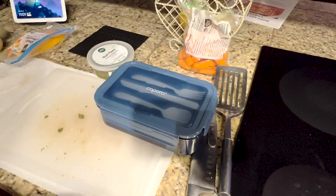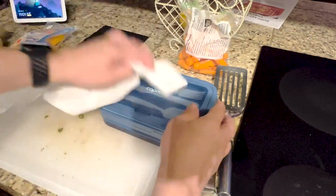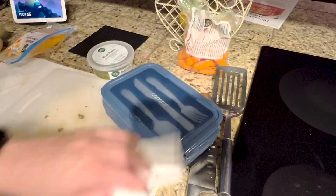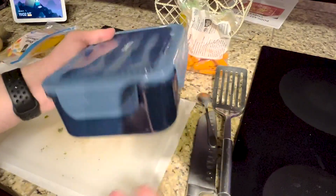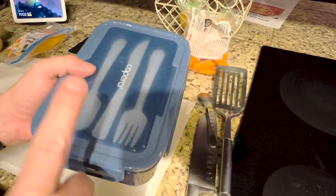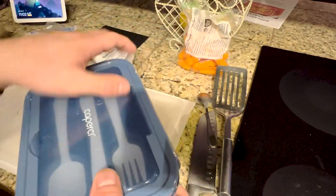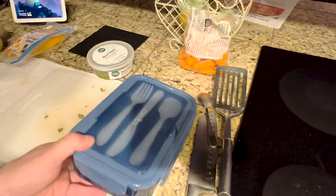One thing I forgot to mention — could this be microwaved? No, you cannot microwave this. Do not put this in the microwave, you're going to melt it. So don't put soups in it. This is really good for salads, sandwiches, fruits, fruit bowls — that's what it would be good for. I hope this helps out.